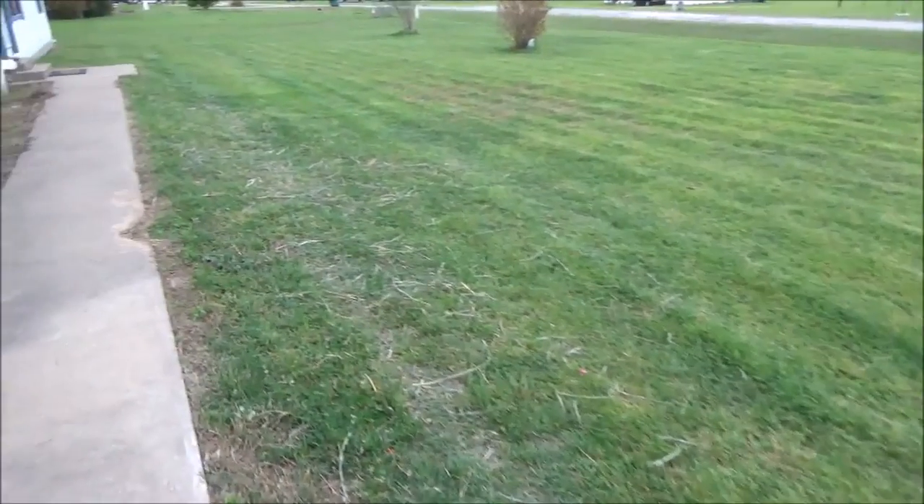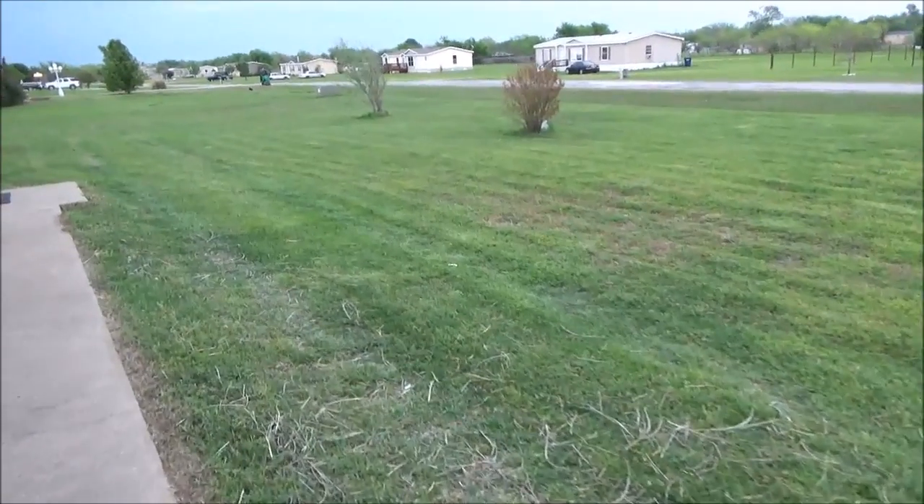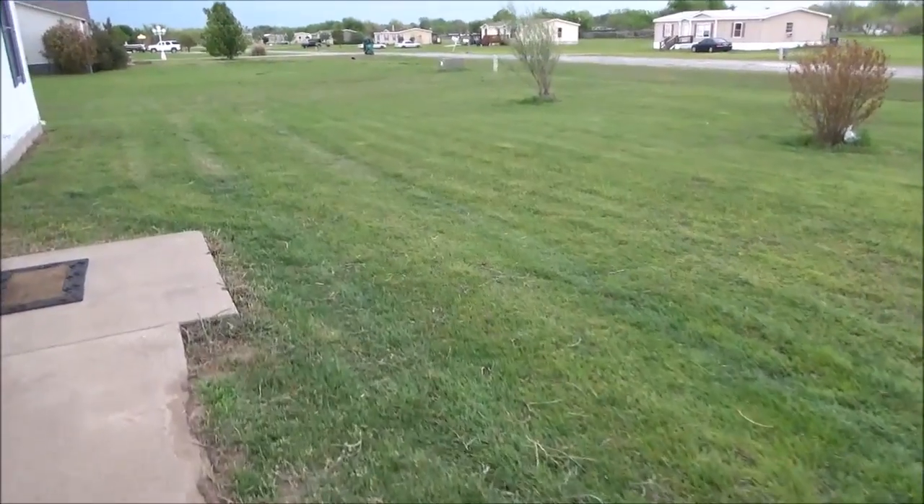Well, I got my first mowing of the season out of the way — the front anyway. Looks pretty good. But I broke my lawnmower. Let's go see what happened.